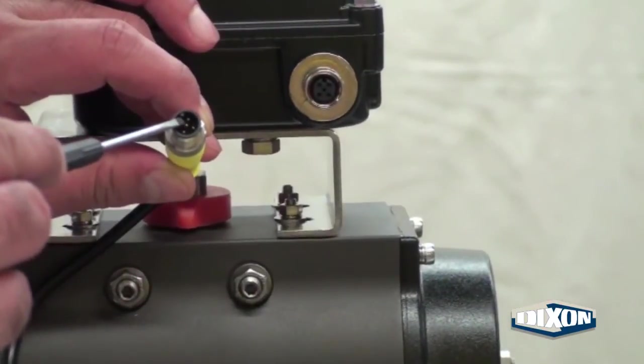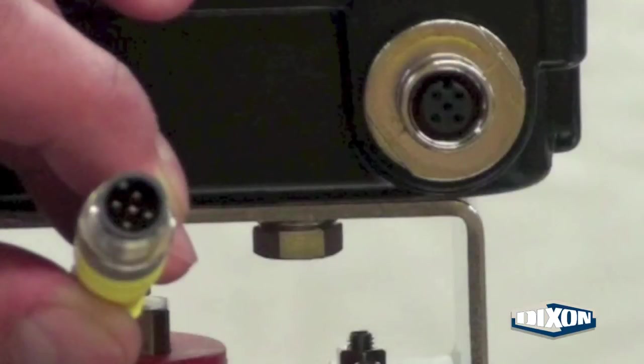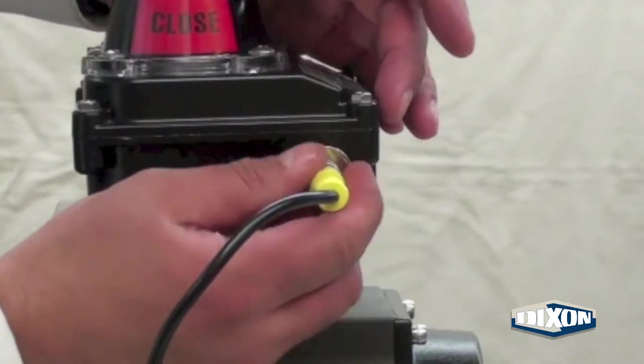The other end of the cord set is a male receptacle with a male keyway. The receptacle has a female keyway — make sure they are in alignment. Thread the cord set into the receptacle and tighten the nut.